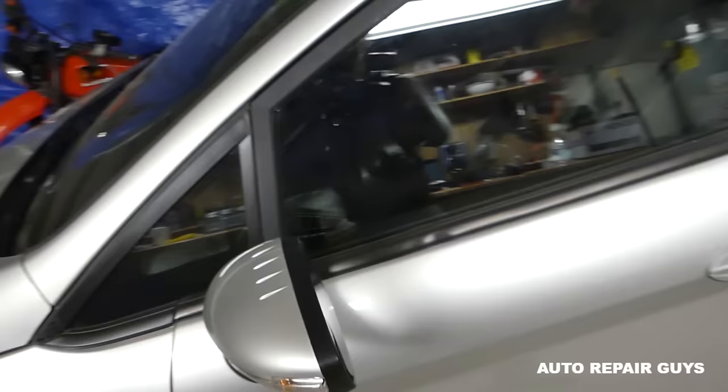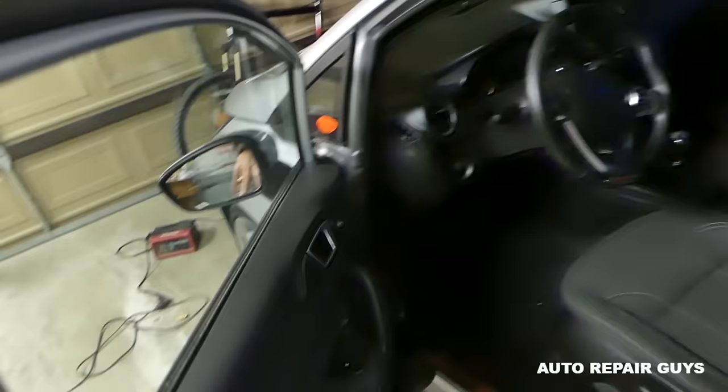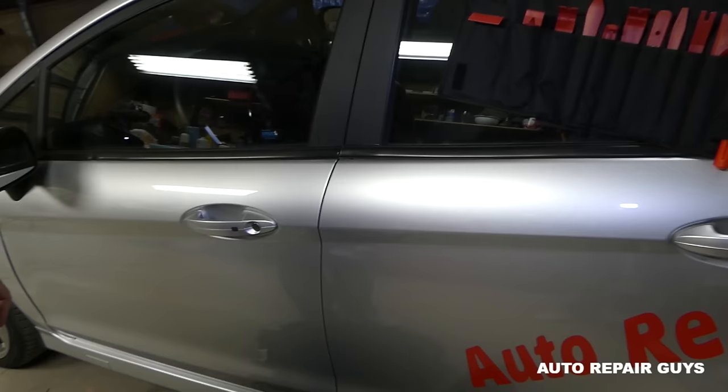You can remove the mirror itself without removing the door panel, but you cannot disconnect the wire — that's the biggest disadvantage. So you have to remove the door panel. Stay with us, we're going to go ahead and start on it now and see how to replace that mirror.